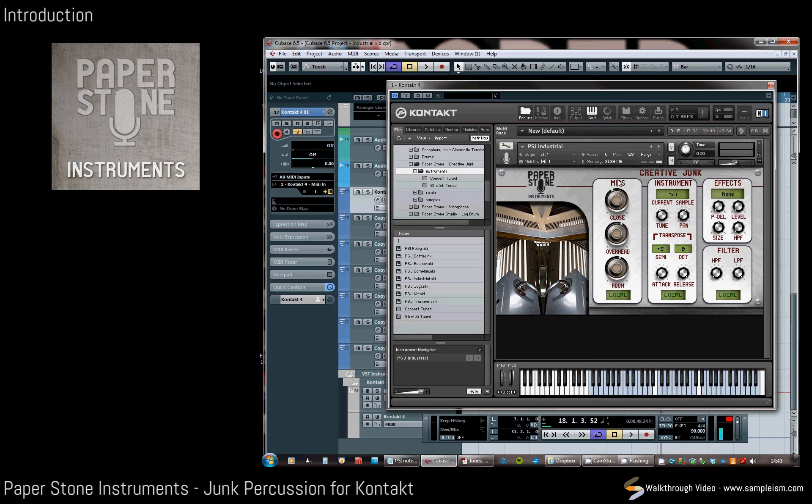Looking at the interface, this has got three mic positions, so each hit has been sampled with a close mic here which is mono, then a set of overheads, and then room mics. This can for each hit be controlled independently, as you can see, as it's in a local mode. If we switch this into global mode we can control all the hits.